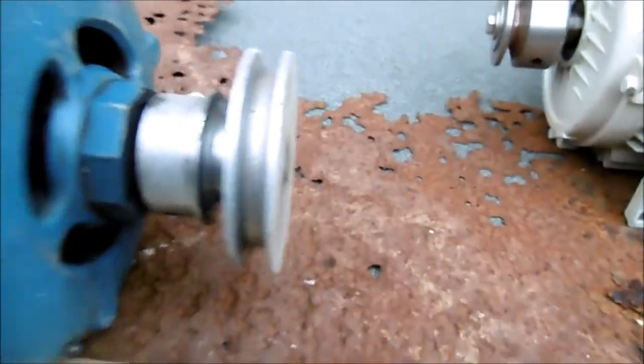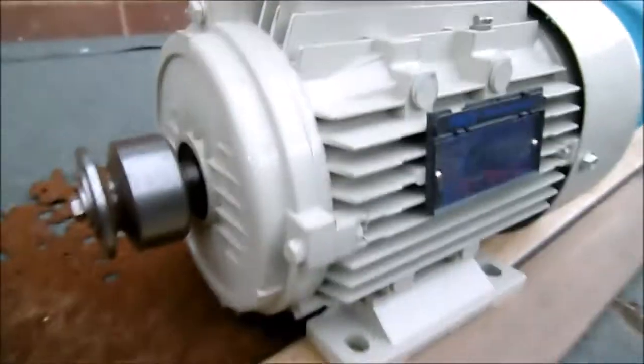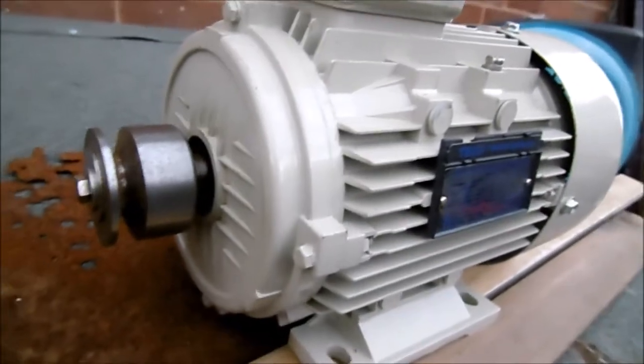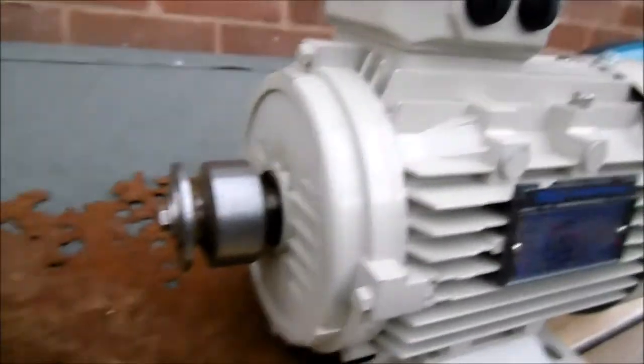You can then fit the Myford pulley directly on, and if you buy a motor without a pulley you're often having to ream out or machine out the old pulley to get it to fit.